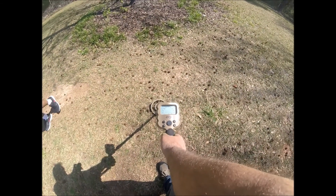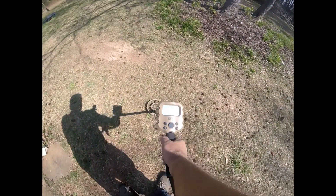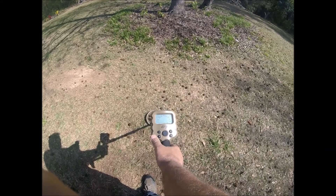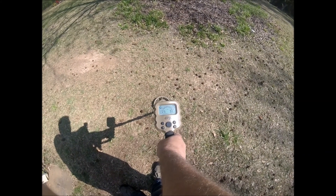I've had a couple people asking me about this metal detector and how to do the settings on it, so I'm gonna do a quick video to show you. This is the power button — turn it on.